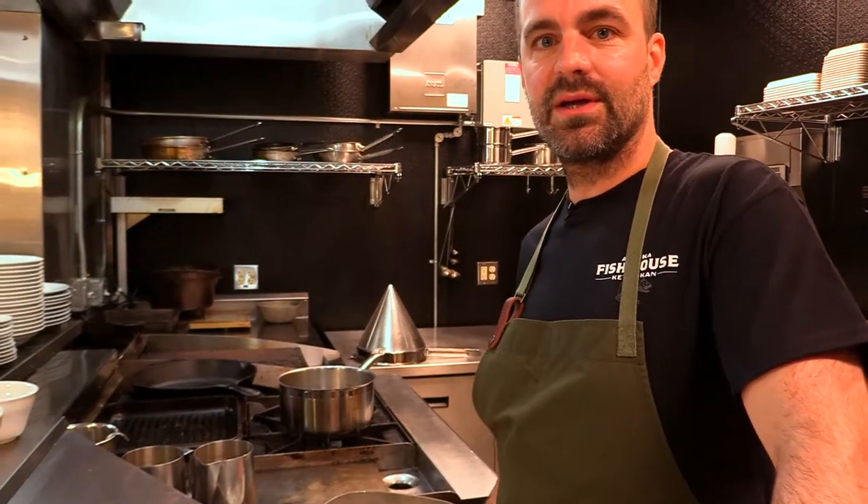Hey everyone, welcome back. Austin here. I'm in our Cook Your Catch kitchen today and we're going to be making fireweed jelly.